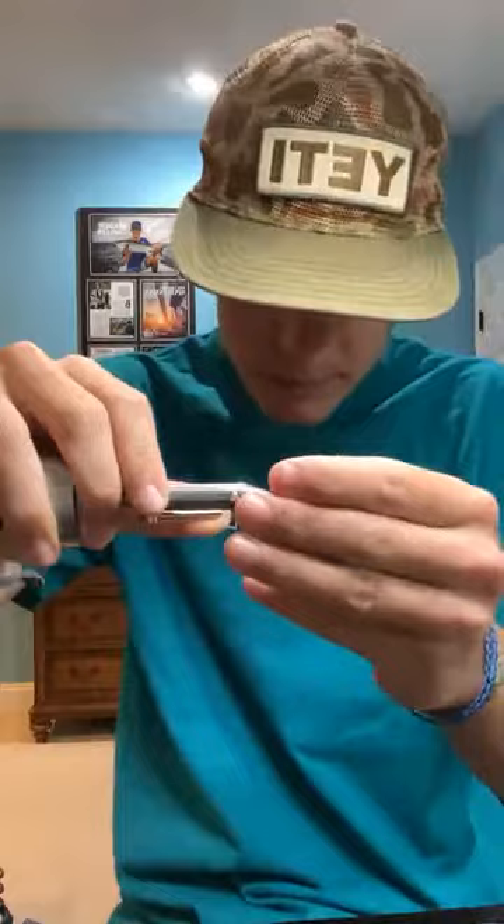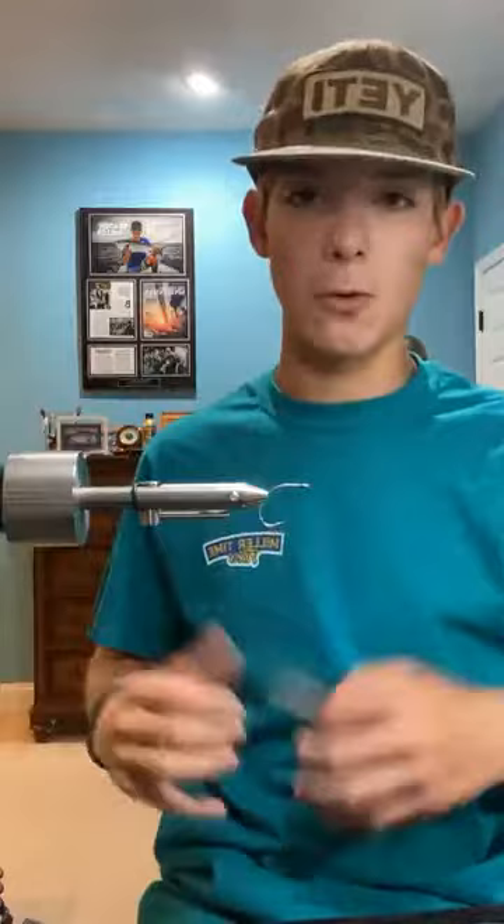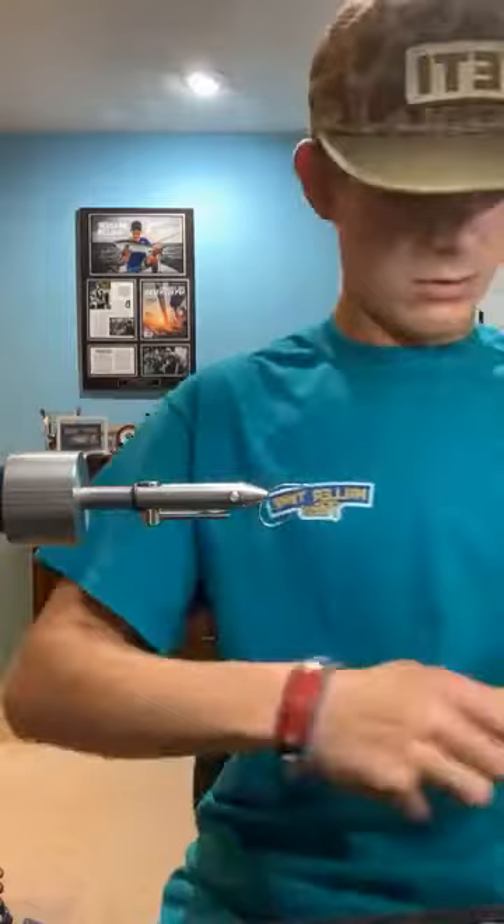So the hook I have in the vise is a number 4 A-Rex curved saw hook. It just has a wide gap, and this year was my first year using it for false albacore. So far I've been loving it. For the size of the hook it's very stout, and I haven't had any issues yet. Super sharp as well.